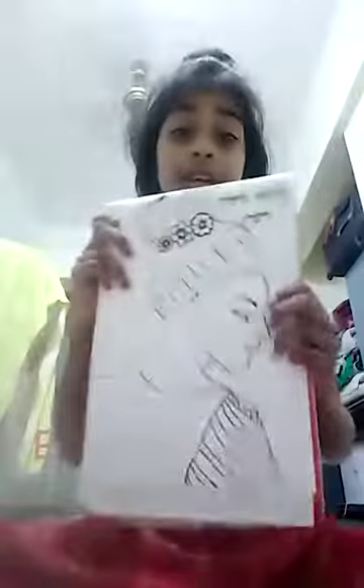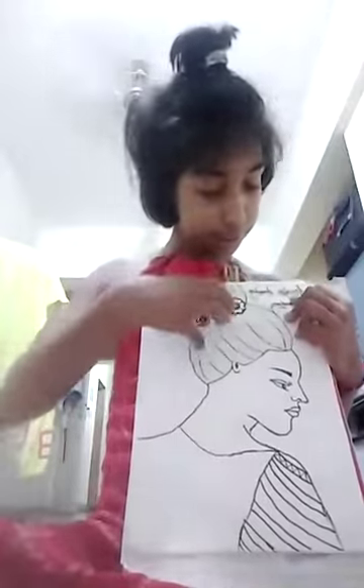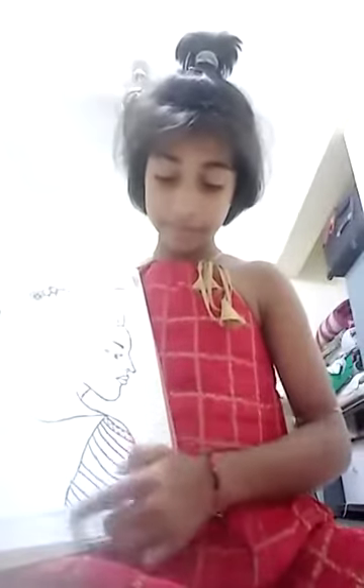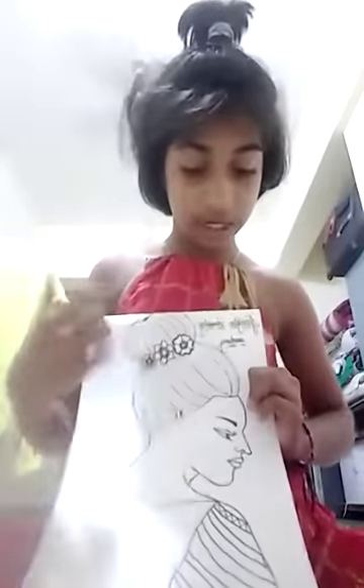So I can show you the fourth one. It is a girl. It's a messy one, and it's not looking like the third one. It looks like something natural — it's a wedding drawing.